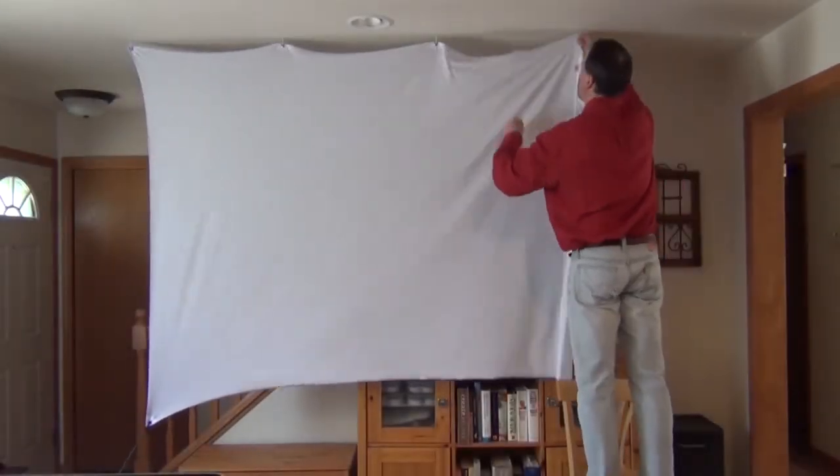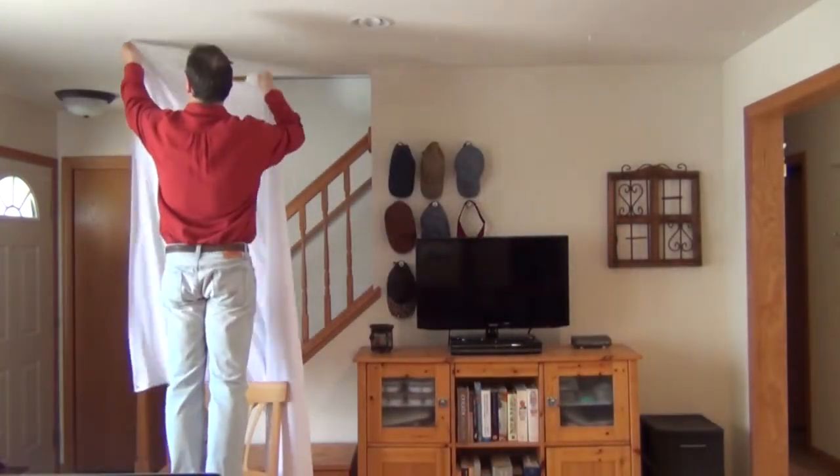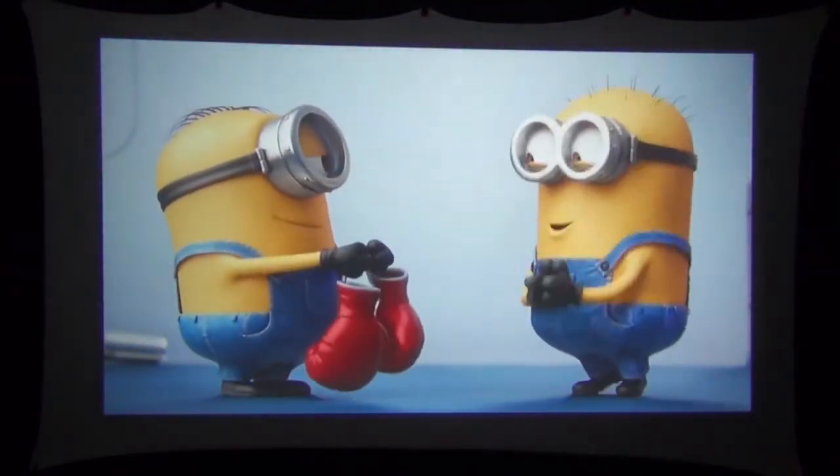With the spandex screen, look at how easy it is to take down — not a problem at all. If you have five hooks in another room, another 30 seconds and you have it up. Here you can see the spandex projector screen produces a really good image.